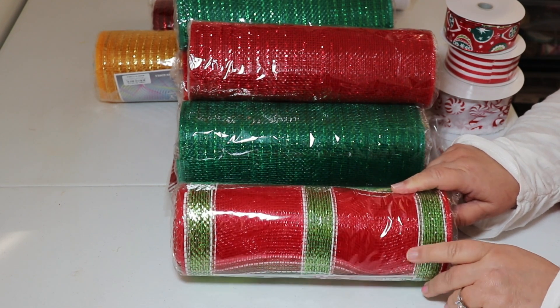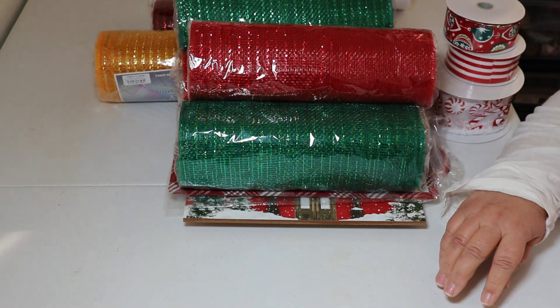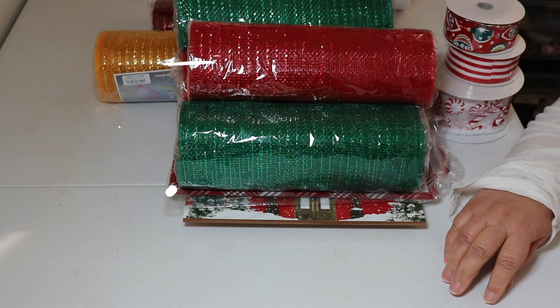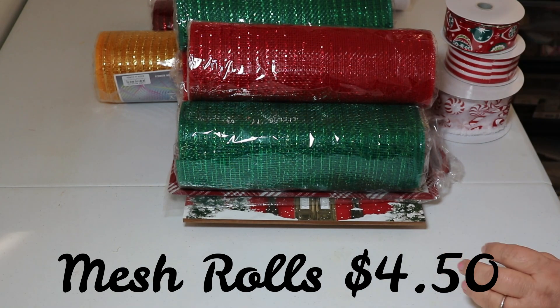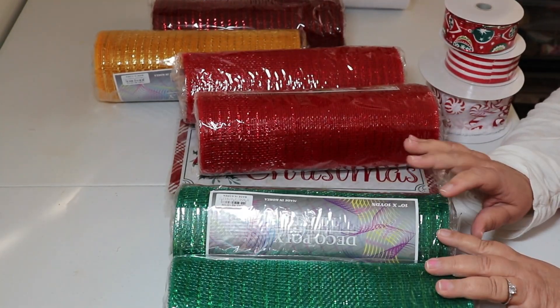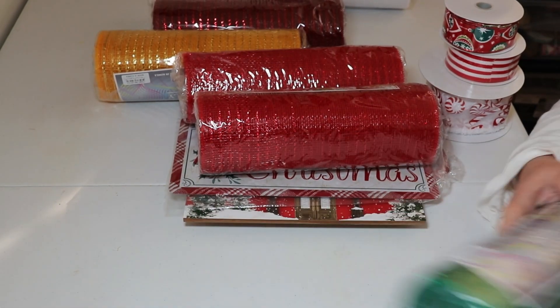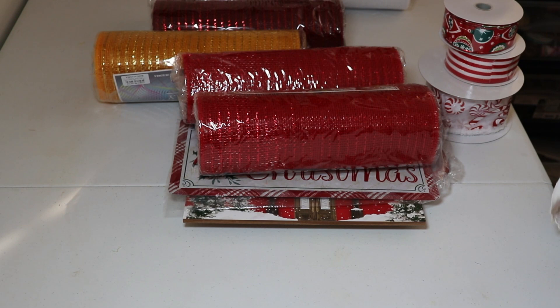As you see here, this is mesh that I got from the Craft Outlet. I did get eight rolls of mesh. They were $4.50 a roll. The multicolored mesh was on sale, so it was the same price. I got two green, and both of those are $4.50 as well.